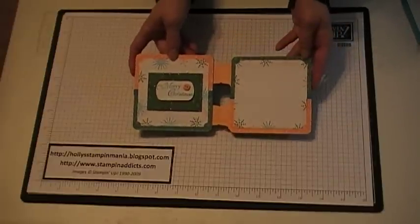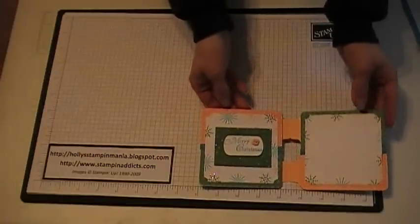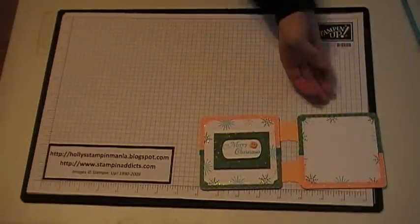Hello Stampers! Today I'm going to show you how to make this little coaster frame. I used our Snowburst stamp set to create this.